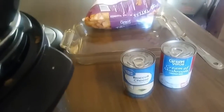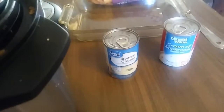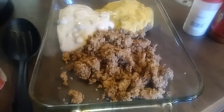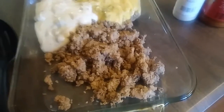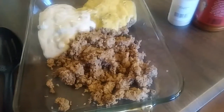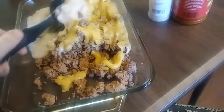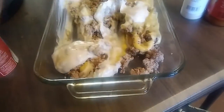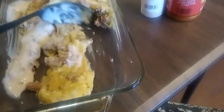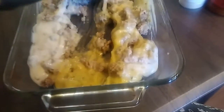People are surprised I didn't know what this was — I've never made it before. The recipe I have said you need Worcestershire sauce and ketchup. I have ketchup but I don't know where it is, and I don't have Worcestershire sauce. I'm hoping the broccoli cheese mix with the cream of mushroom will be enough, though I didn't expect the turkey to condense so much.